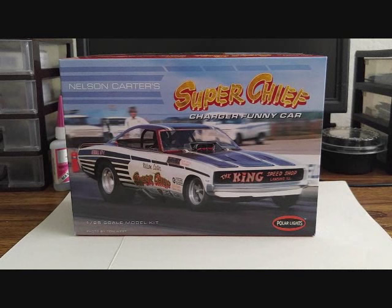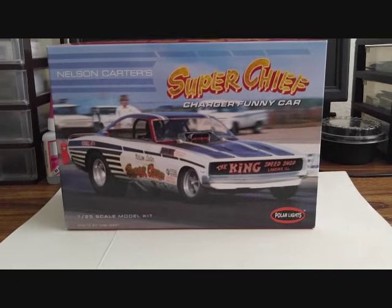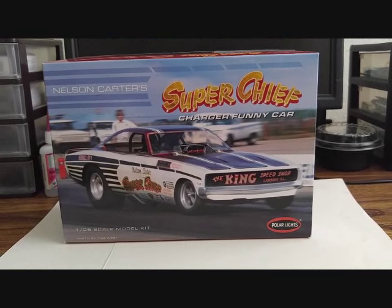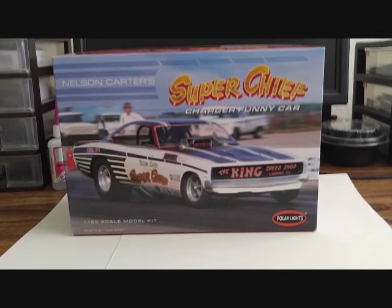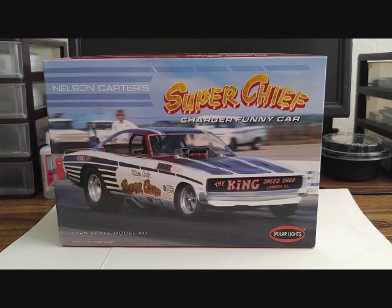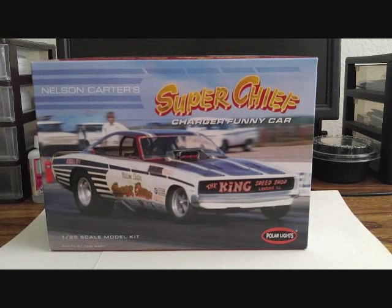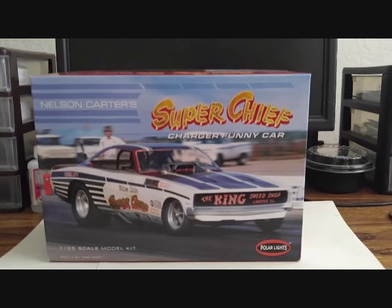It's your boy Chaz Custom, Custom Model Cars, coming at you guys with an exciting model kit review on the Polar Lights Nelson Carter's Super Chief Charger Funny Car, 1/25th scale. Pretty awesome kit. It was brand new but I have to review everything, and I have to smell the styrene — the good old smell of brand new styrene.